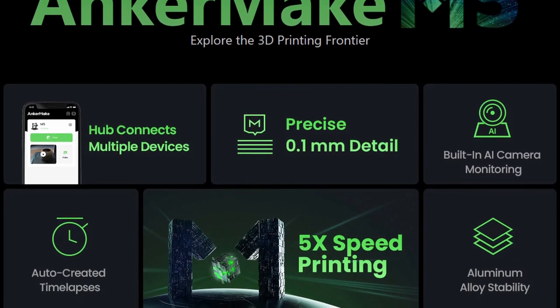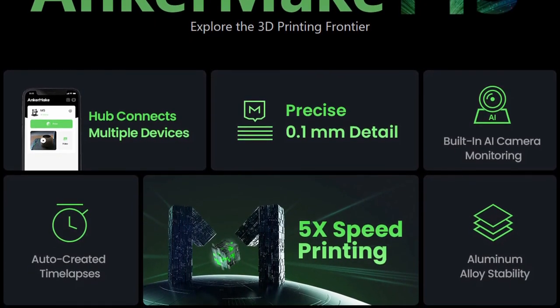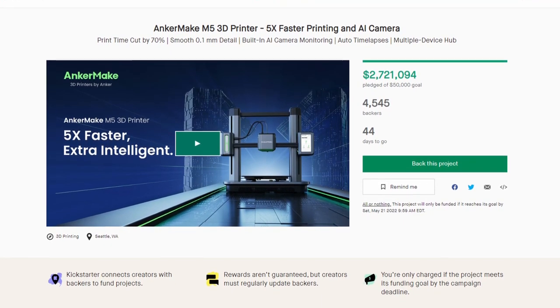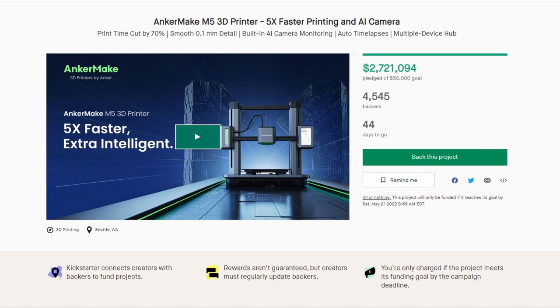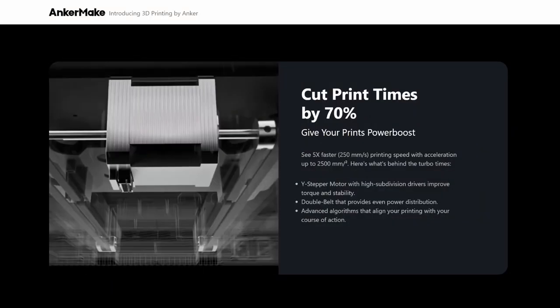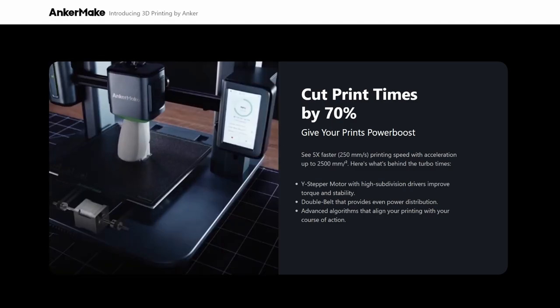The bad news first: it's only available at the moment on Kickstarter, so if you're not too keen on doing a Kickstarter thing, you might want to wait until it comes out. But it's actually looking pretty good on paper — 250 millimeters per second print speed. Insanely fast.